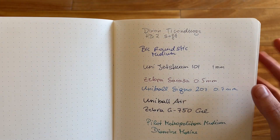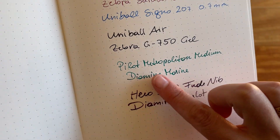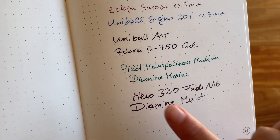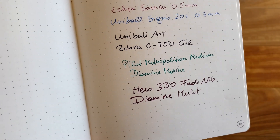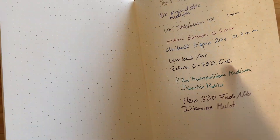You have a pencil, ballpoint pen, a couple of gel pens, and roller balls. And then we have the two fountain pens: a Pilot Metropolitan medium nib with Diamond Marine ink, and a Hero 330 Fude nib with Diamond Merlot ink — so a super broad nib there.